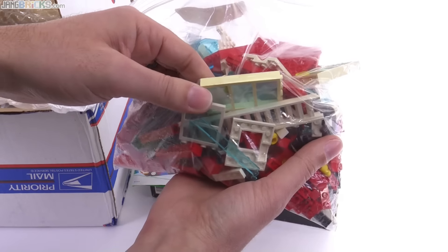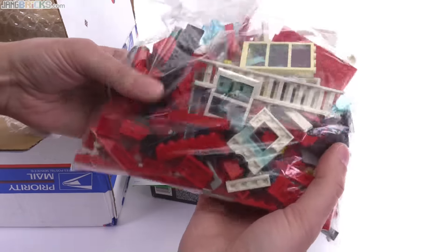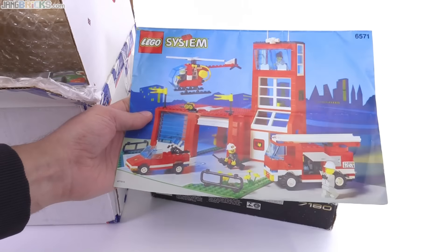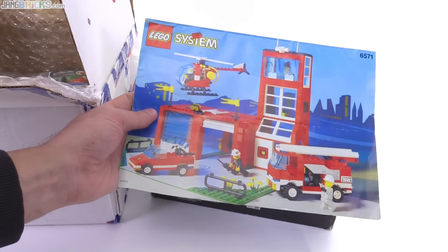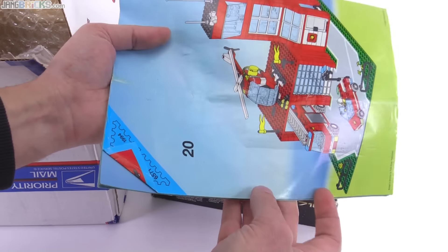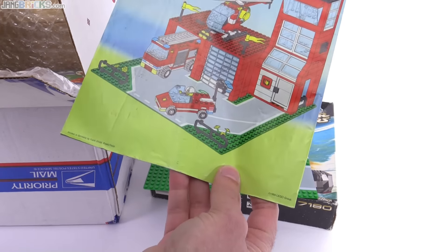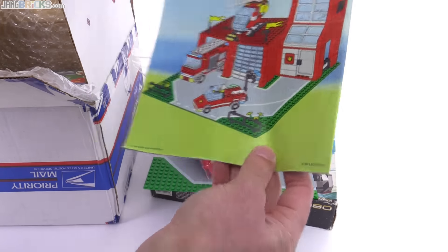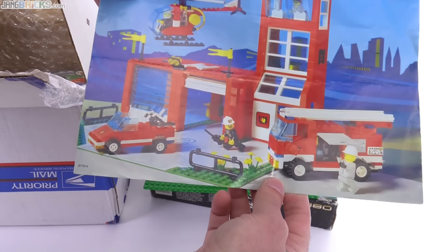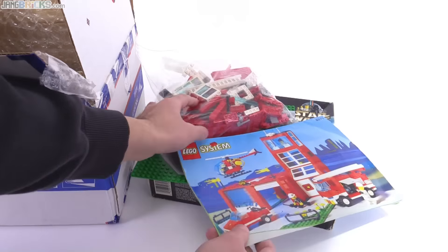Some of these white pieces are rather orange — very tan. That's just tan. We got this to compare to the new fire station, because this was right from the heyday of Lego when they were doing stuff really well — still had some of that 80s flair but bringing in newer 90s parts. This was from 1994, before they went into their downfall, before they started using lots of large pieces and funky stuff.